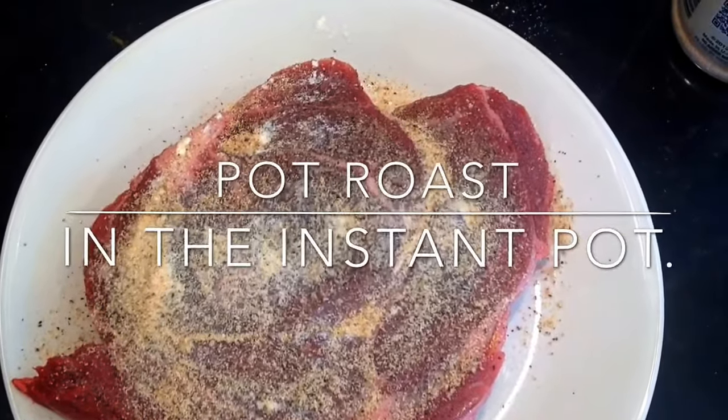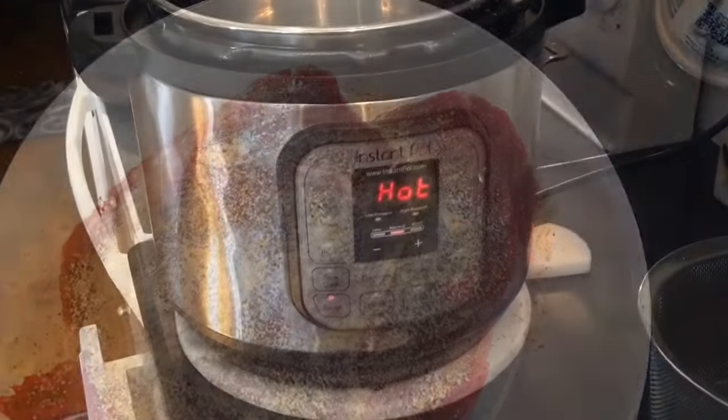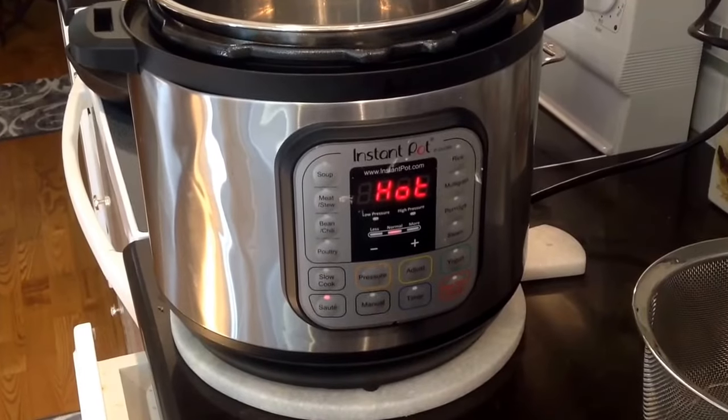Salt and pepper both sides of the roast, and also add onion and garlic powder.